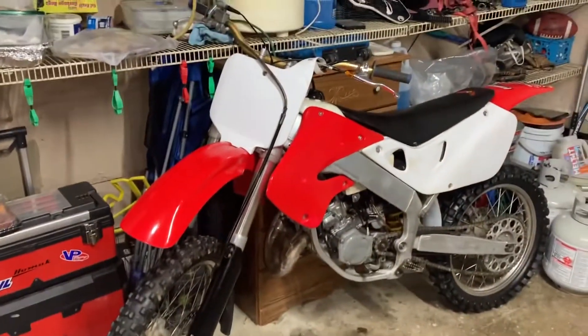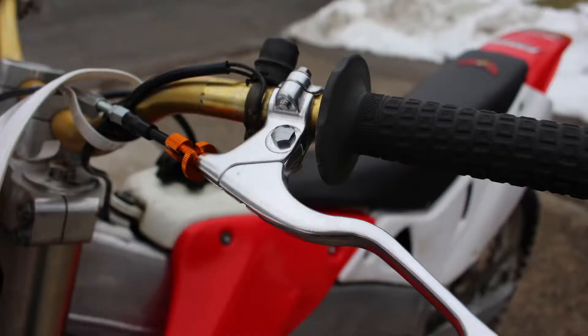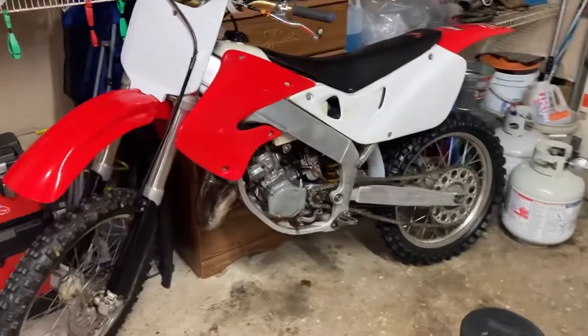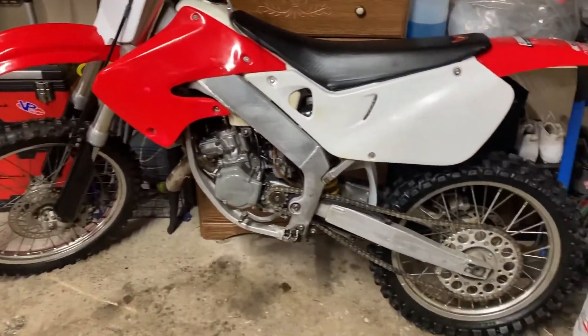Here it sits right now — I'll throw some pictures up in the middle of the clip to show you guys. It is now going up for sale. It's a 1999 Honda CR125, 14 hours on a brand new top and bottom end, everything in there looks great, it all checked out. The asking price is going to be $2,400 and I am negotiable.